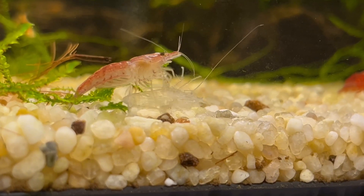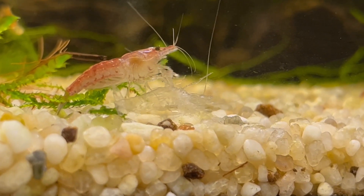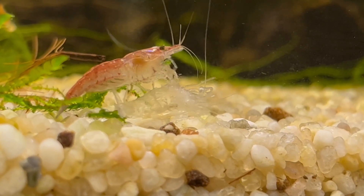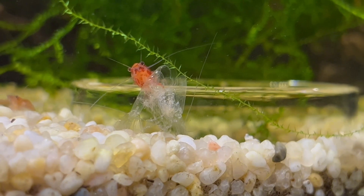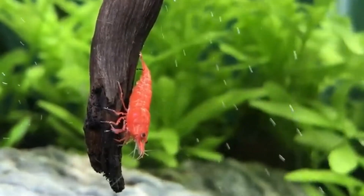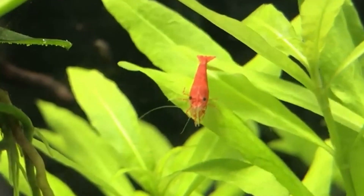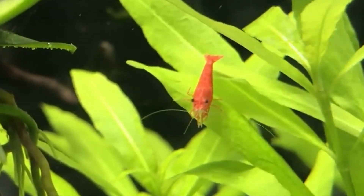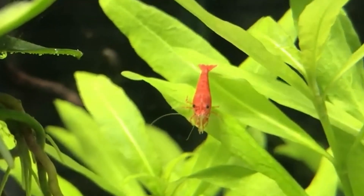So just to summarize: if you find a lot of molts in your tank, don't be scared — you should actually be happy. Don't remove them from your tank; leave them for the other shrimp to eat. And in case of any problems, check the water parameters against the requirements of your shrimp. Thank you very much for watching, please hit the like button, I really appreciate that, and as always, see you in the next one.